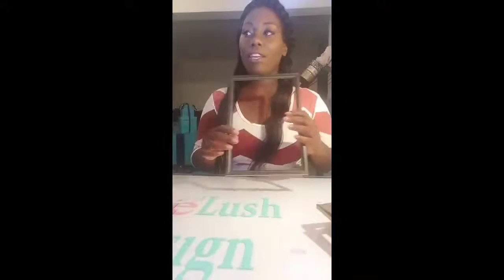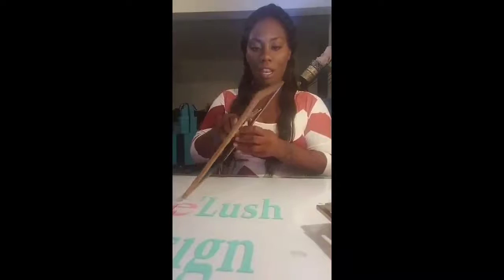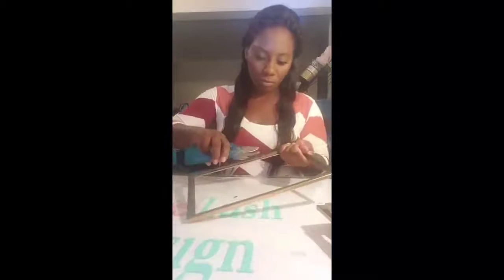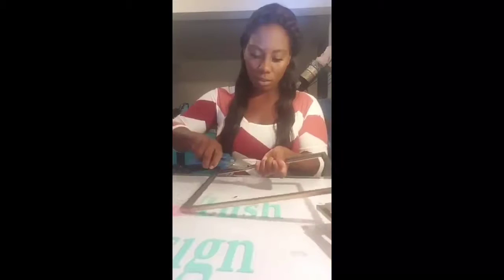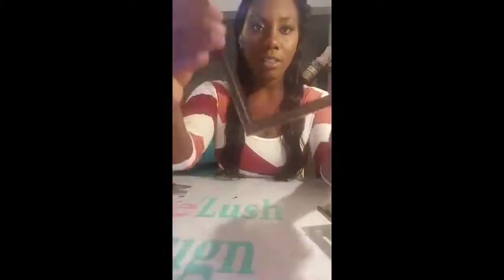If you've seen my last video, you'll know that on our frames they come with little tabs. We're going to pull those out. Try to pull them straight out so that you won't chip the frame. And once you do that, you won't have any tabs on the frames. You'll do that to all four frames.